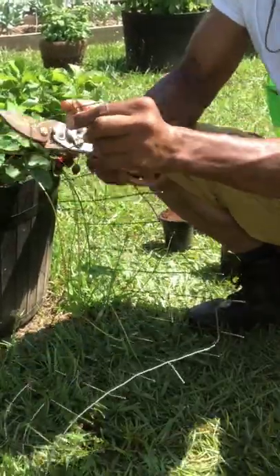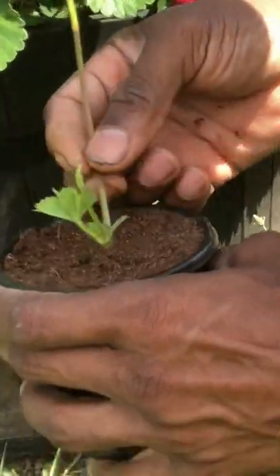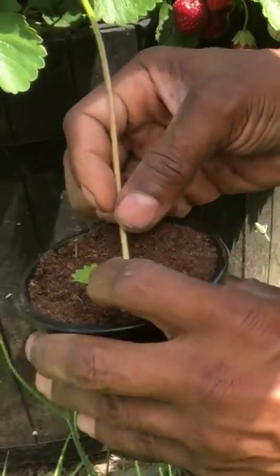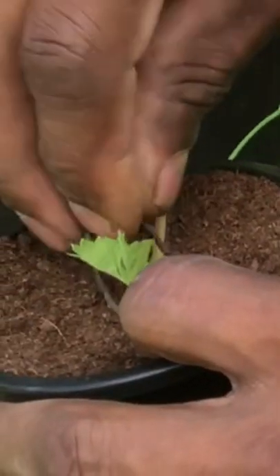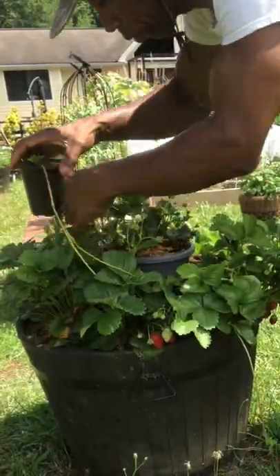Using peat moss as our potted medium, cutting some garden fences to use as our stakes, we're going to set our runners in the peat moss where the roots are starting to form and simply stake them in the peat moss. We're then going to take our pot and secure it in our strawberry patch.